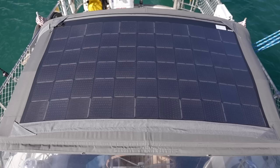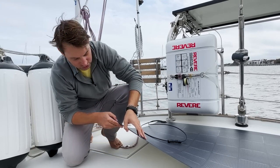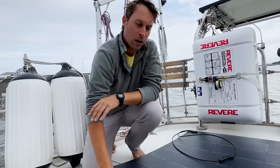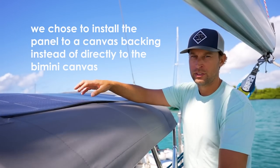Another consideration with the Xantrex Max panel is that it looks good — really clean with our dark gray bimini, blending in with the entire cockpit area compared to other flexible panels or a large solid panel. It's just a much more aesthetically pleasing way to do it. Another factor that should ease installation is that it's entirely backed by a 3M double-sided adhesive that makes mounting on either a hard surface like gel coat, an RV top, or even canvas pretty straightforward.